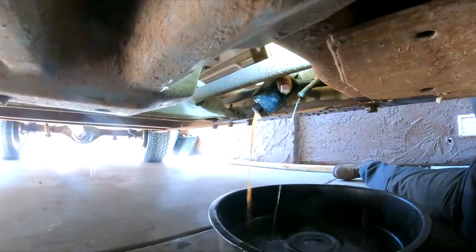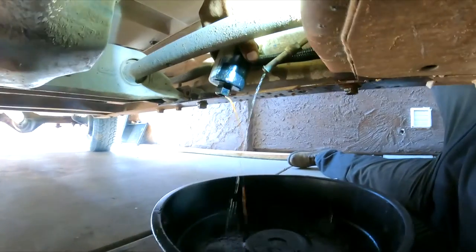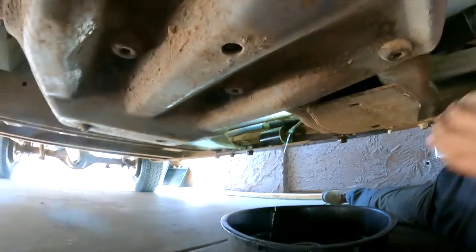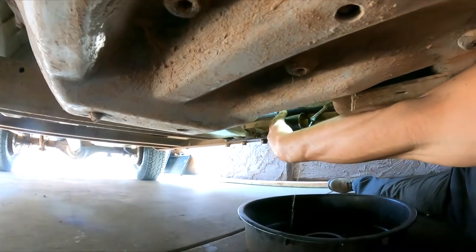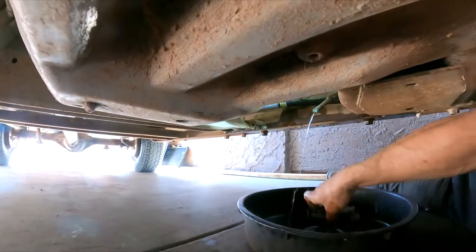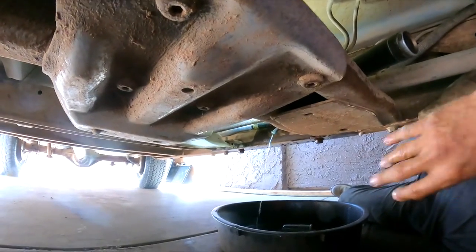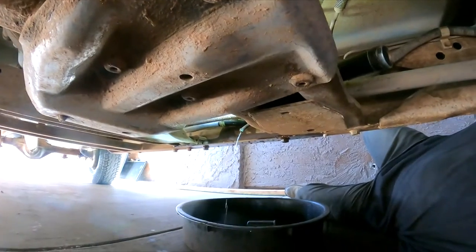Oh, look at that — how dark that fuel is! It's filthy. So definitely the filter is probably clogged, and we're going to replace it. Let me clean my hands.